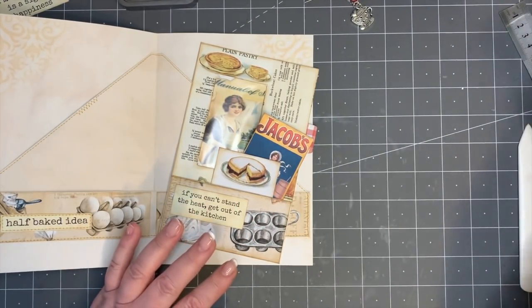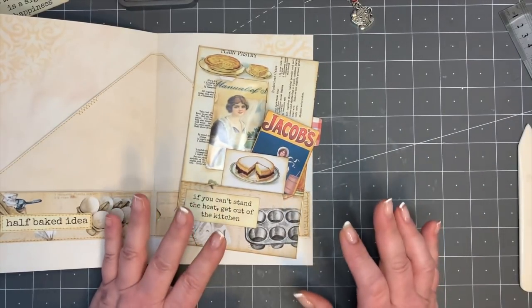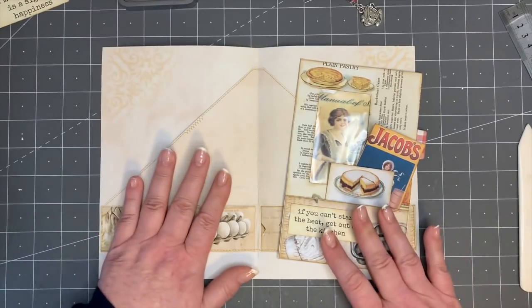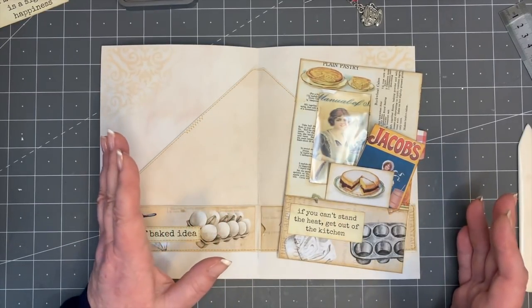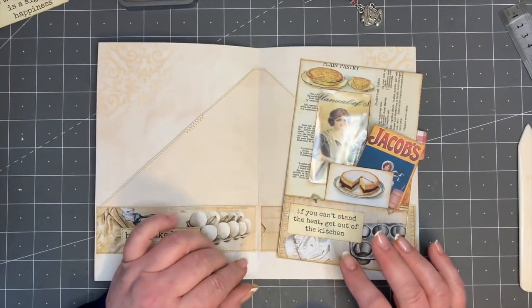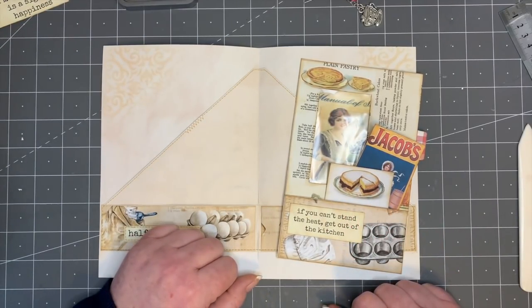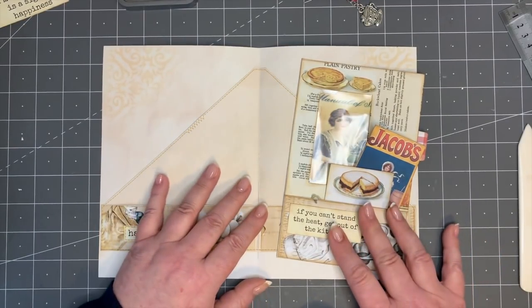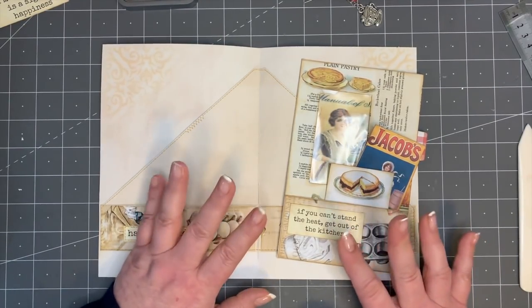Let me know if you guys would be interested in scanned copies of those pages as a digital product for you to use in your recipe books as well. You can let me know if that's an option - if not that's all right. Thank you so much again for following along with me today. I hope you've had fun - two quick little projects you can use in any journal at all, but of course specifically themed for the recipe journal we're working on. Thank you so much for being as amazing as you all are, and I'll see you in the very next video. Bye!